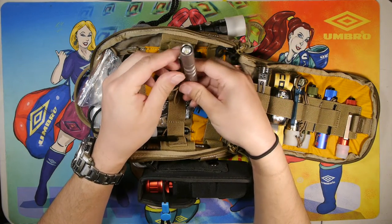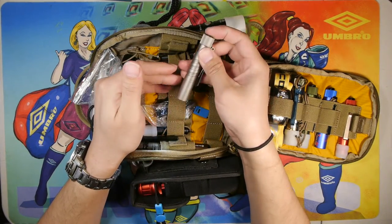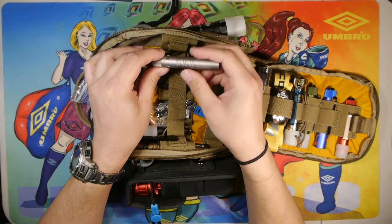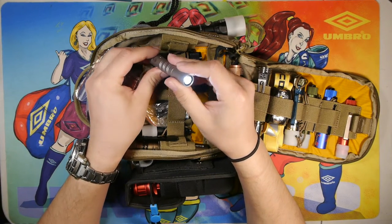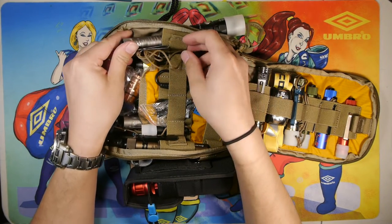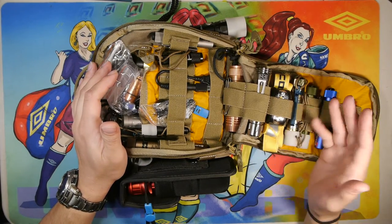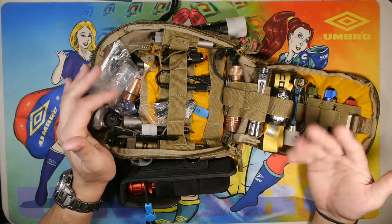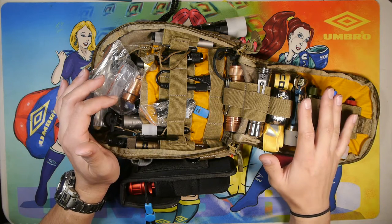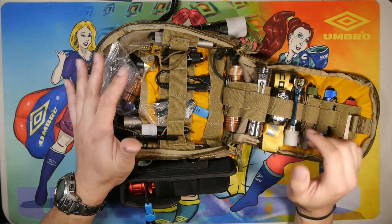Moving along, we have the i3t in titanium — this is another triple-A light, just a titanium version of the aluminum model. I keep this as my personal pocket mini EDC light. It runs on a triple-A battery, has a low and a high mode, and that's it — pretty simple to operate. Many of the lights in this bag are simple to operate in case I have to hand them off to somebody — co-workers on operations. Generally you don't need this many lights; this is a backup to a backup, but it has come in handy a couple of times.